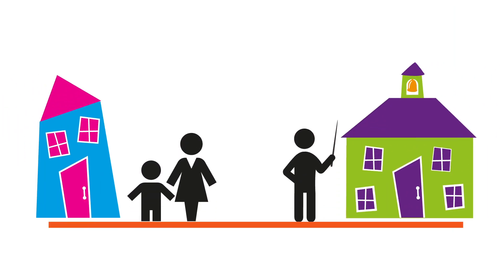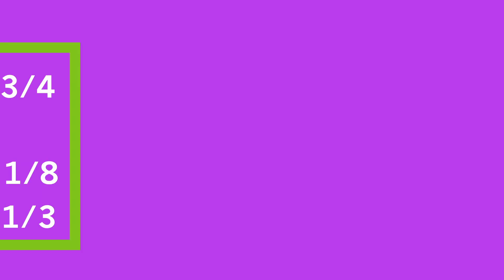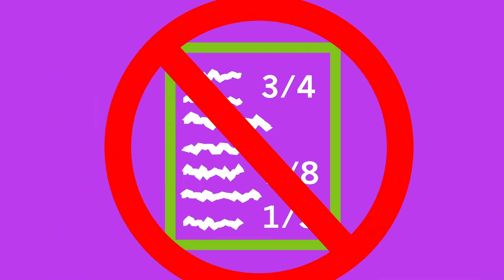Parents and teachers will discover the benefits of the kit go beyond just learning the practical life skills of cooking. It couldn't be easier. We remove the traditional barriers involved with cooking.